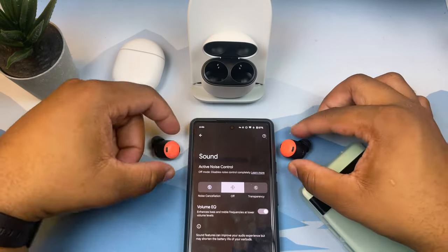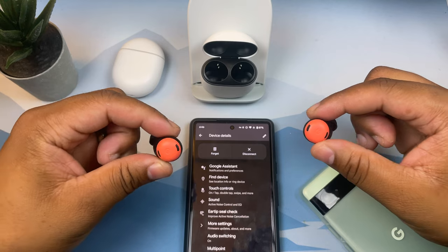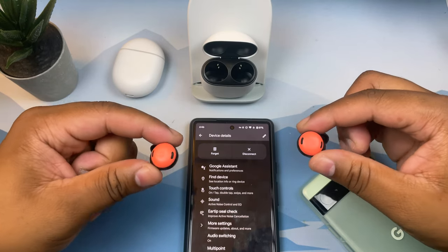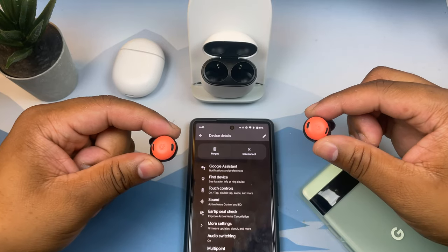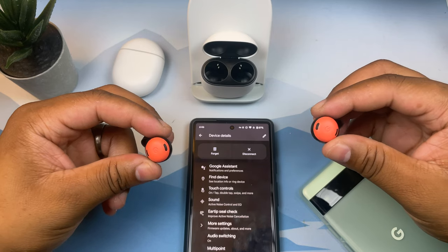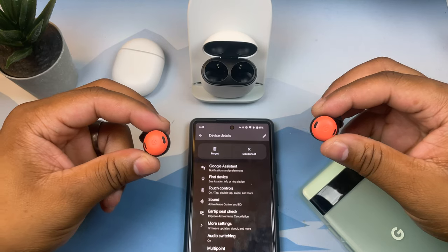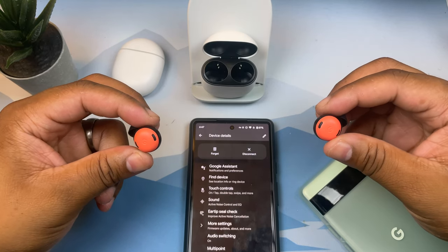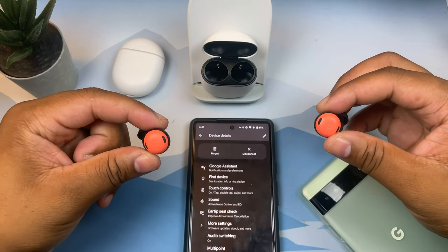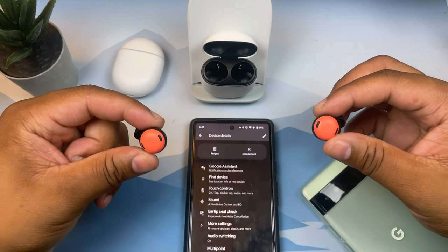These earbuds are so feature-poor for the price that I cannot honestly recommend them until they get a significant discount or more features added through firmware updates. In their current state, if I didn't have a YouTube channel I wouldn't pay for these. As an average consumer I would not pay more than $100 for these in terms of price-to-spec ratio. The value is not there at $200 when the true wireless market has so much better competition.